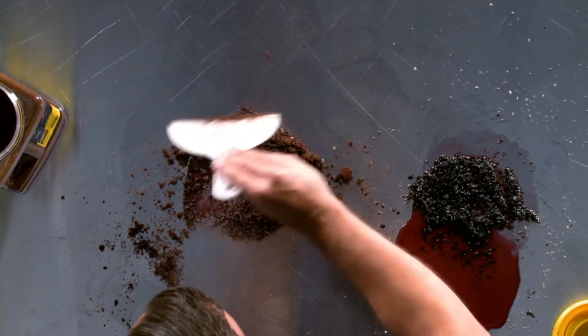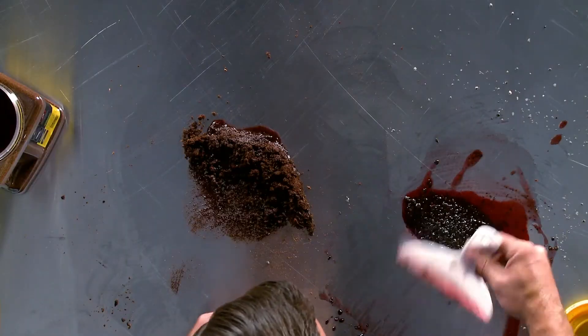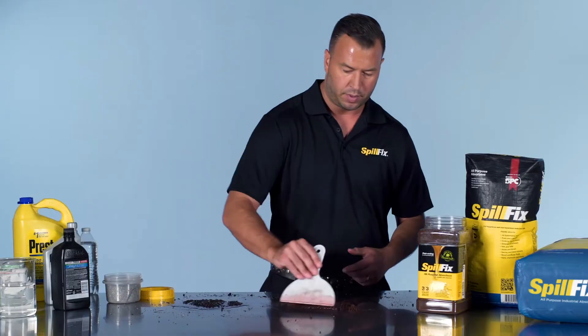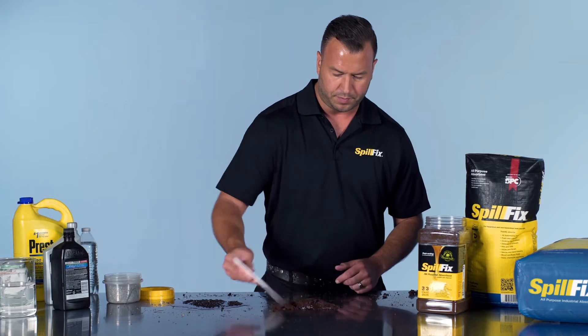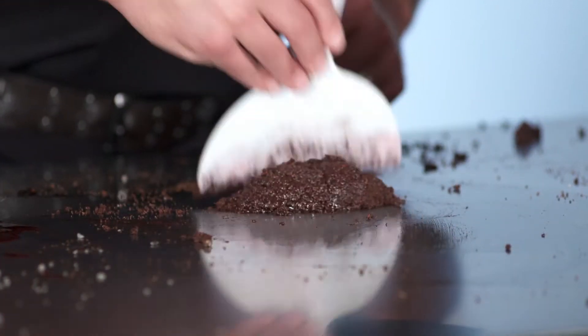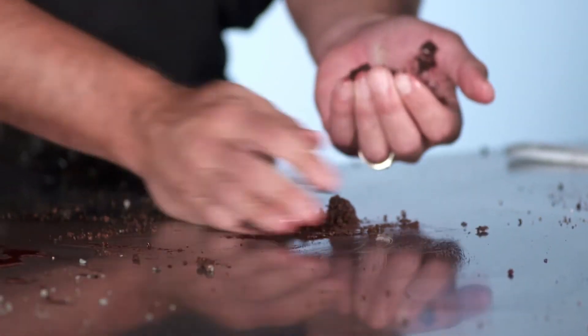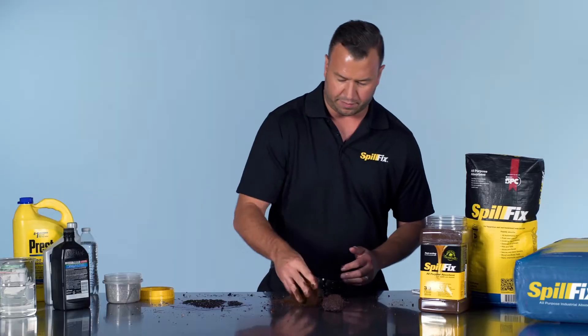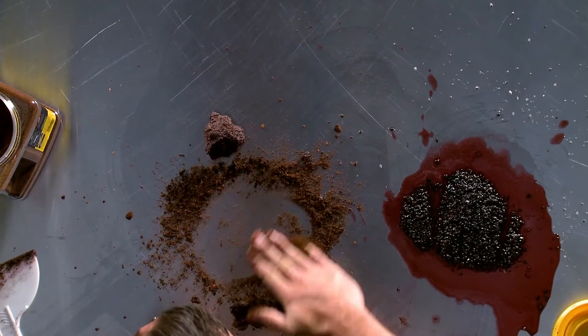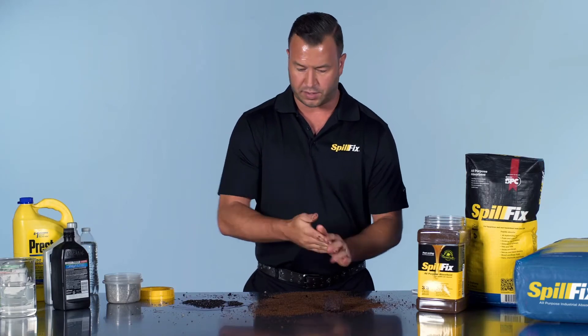Again, the application is the same — just reapply it. Put the SpillFix on, a couple more movements, and it's back to where you want it. If you have a little bit of residual left, you work some fresh SpillFix into the area and it completely cleans it, right down to a dry surface.